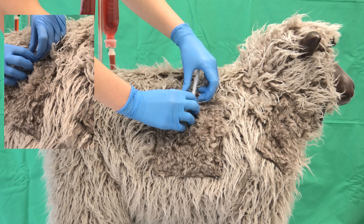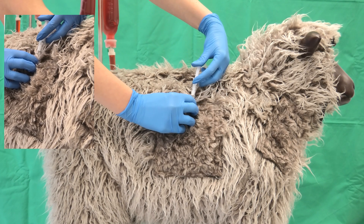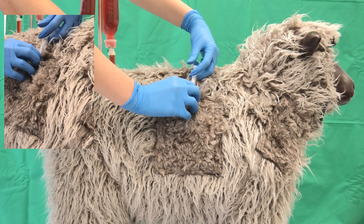The cannula hub is fixated and the syringe is aspirated through a gentle pull of the plunger. If no blood flows into the cannula hub, then the solution can be injected. Otherwise, the cannula tip is left in the animal and a new injection area is chosen.